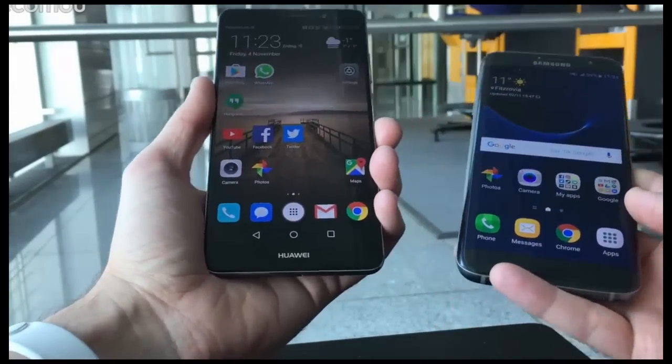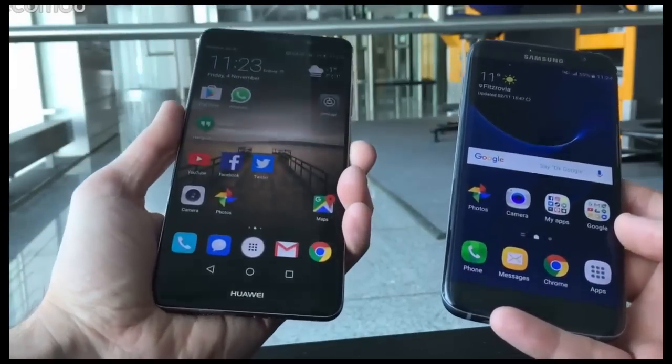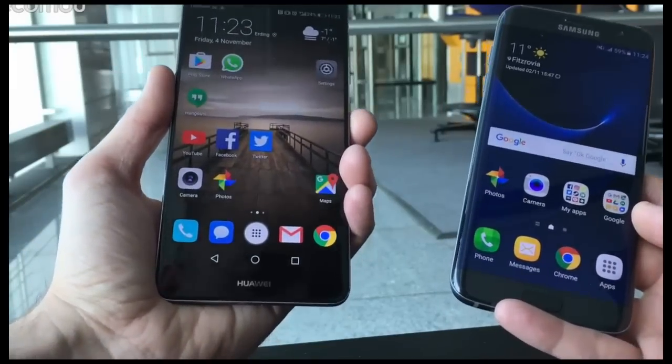So that in a nutshell is the S7 Edge versus the Huawei Mate 9. Let us know in the comments below which one you would pick, and thanks for watching everyone. Cheers!